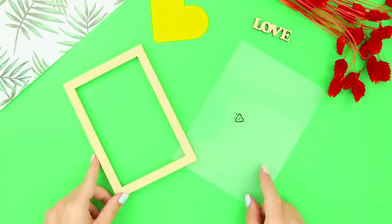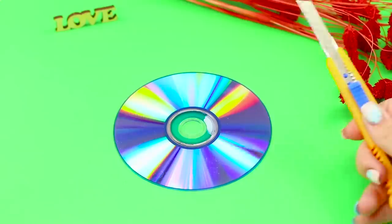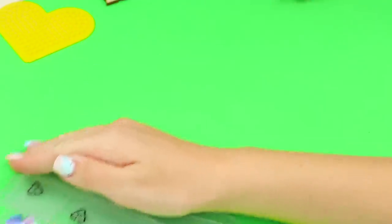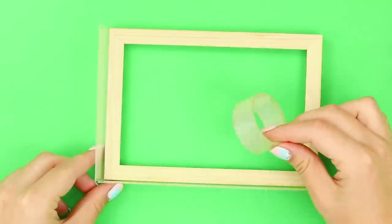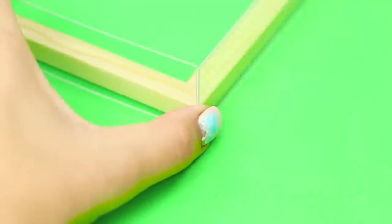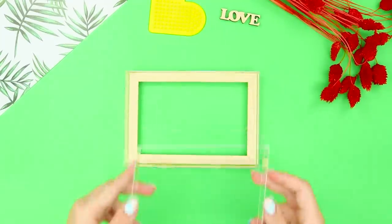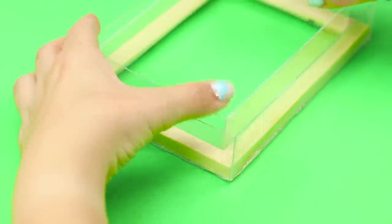Next, take a picture frame, a piece of plastic, and an old CD. Cut the disc into small pieces with a box cutter. Cut the plastic into strips, surround the frame with them, and tape them. Glue a rectangle made out of plastic along the inner edge of the photo frame and insert it into the frame.